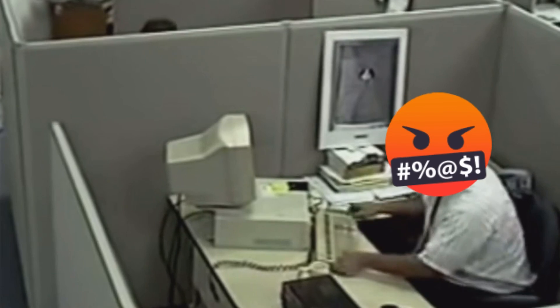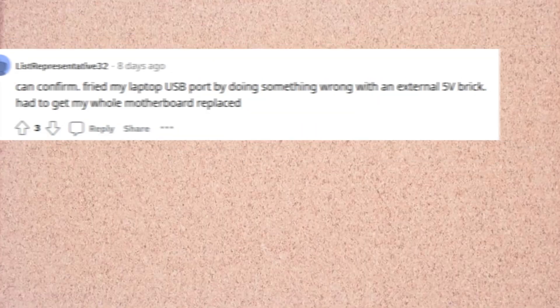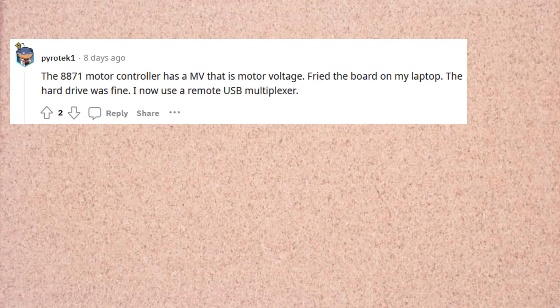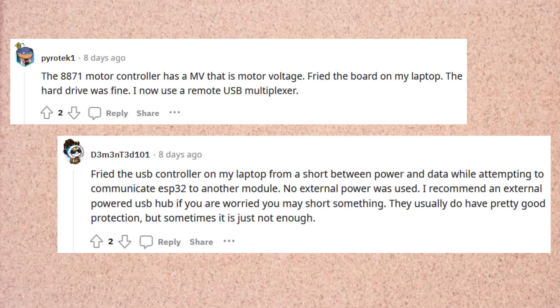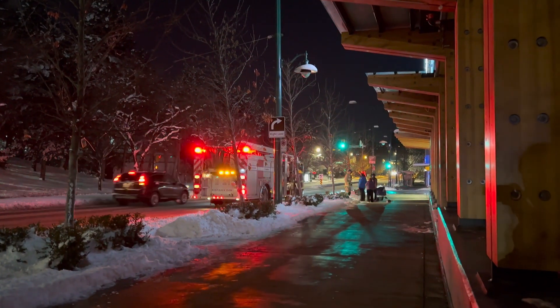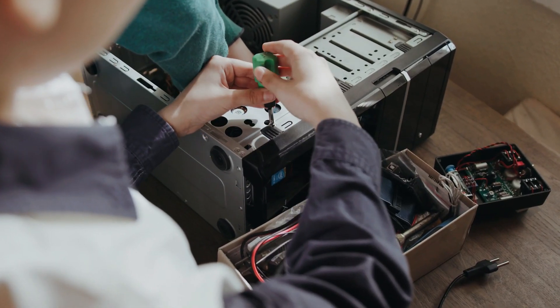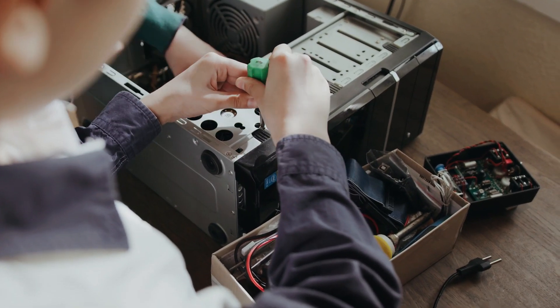First let's bust the myth. Can you actually fry your USB port or computer with a microcontroller? The surprising answer is that yes, you can damage or even destroy a computer with a badly wired up microcontroller. So if you want to avoid frying your computer's USB port or destroying your entire computer while messing around with microcontrollers, then this is the video for you. These tips will hopefully save you an expensive computer repair bill.